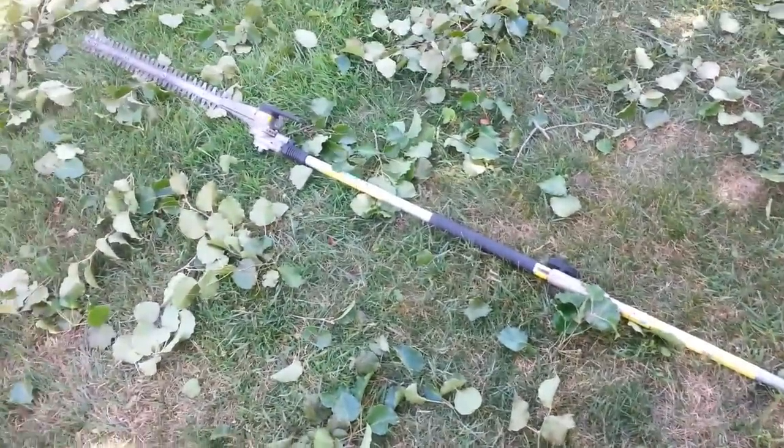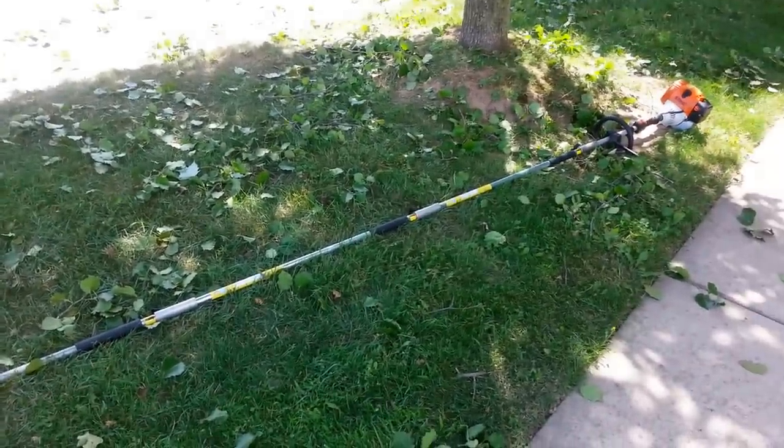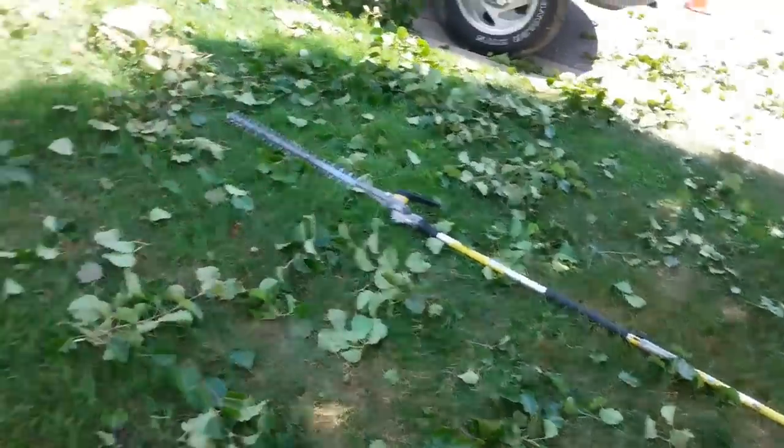What I did was I bought extra extensions — and then an extra extension for the extra extension, and an extra extension for that. So now I've got like 15 feet plus my body height.